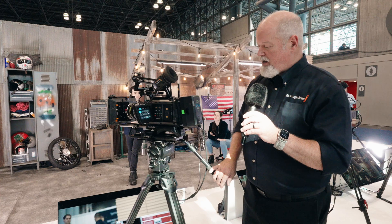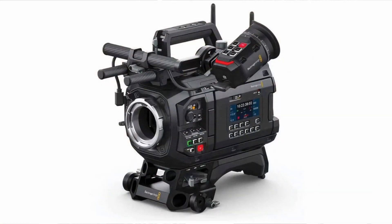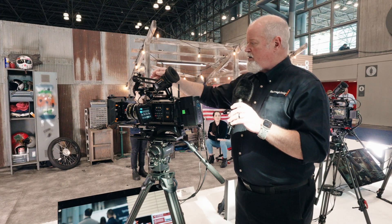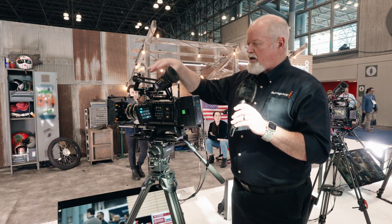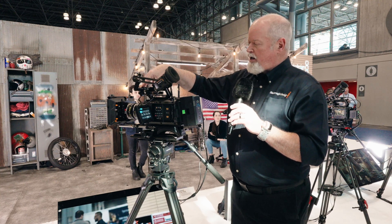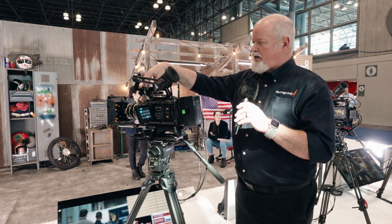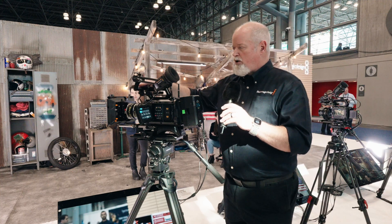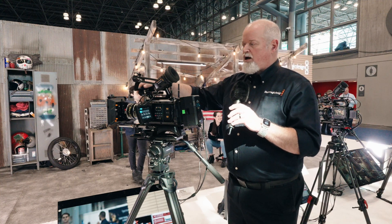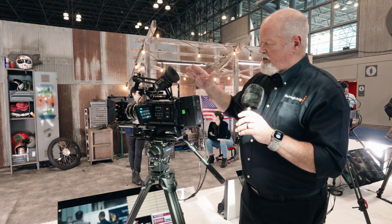This camera was announced at NAB and it's in production now. The mount at the top is going to be PL native, but you can get an EF mount as well. All the accessories that you see here are going to come with the camera if you buy the EV version. So this all comes packaged together ready to shoot. The version right below this just does not have the viewfinder, but it does come with everything else except for the battery. It's a B mount battery.